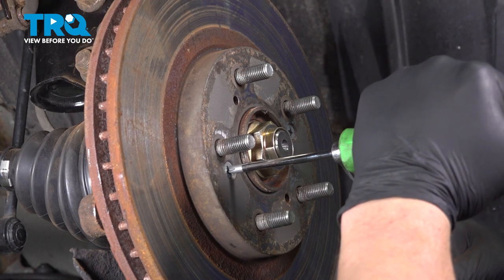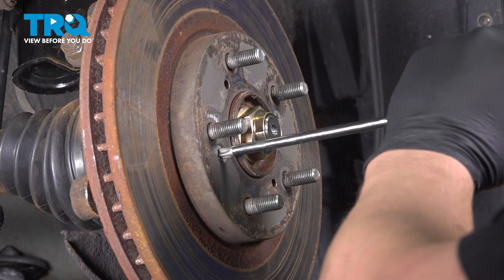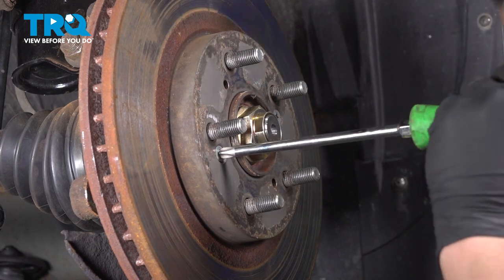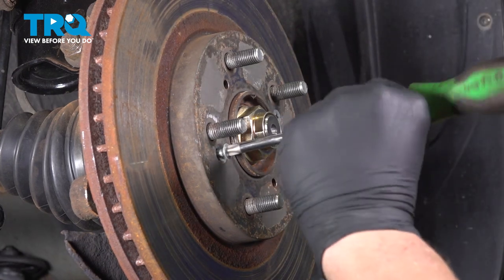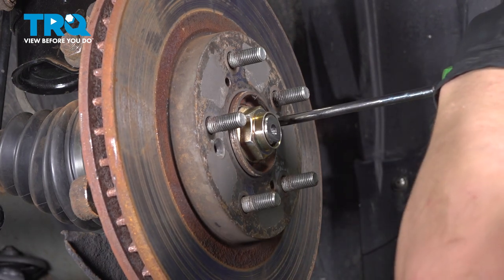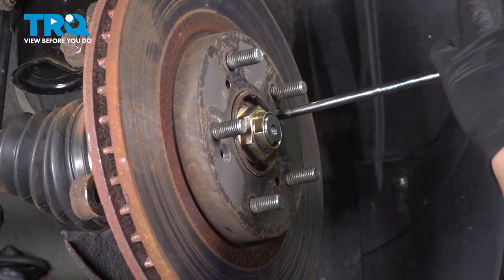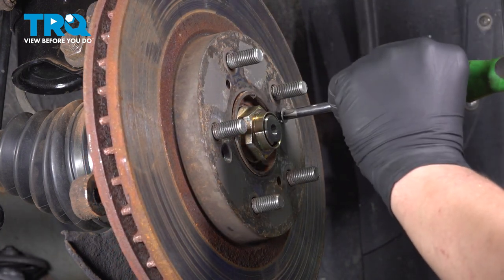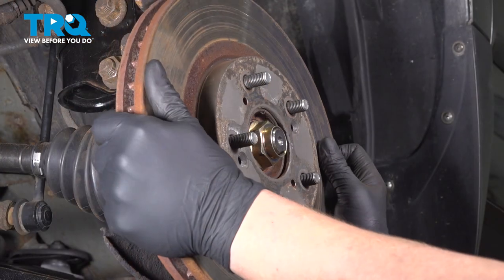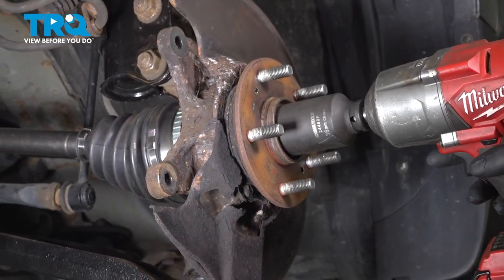Using a Phillips head screwdriver, remove the rotor screws from the rotor. Remove the rotor screws, then remove the rotor. Using a 36-millimeter socket, remove the axle nut.